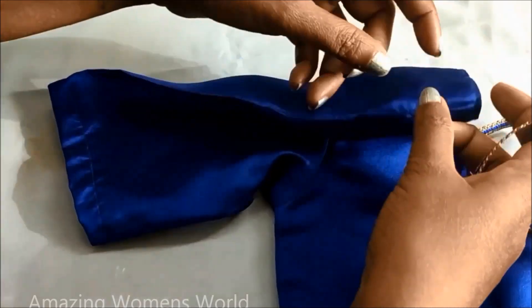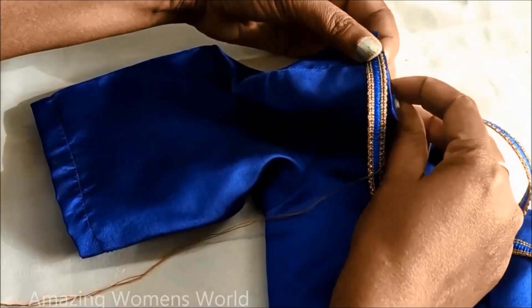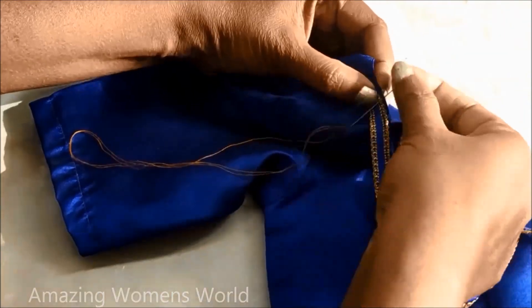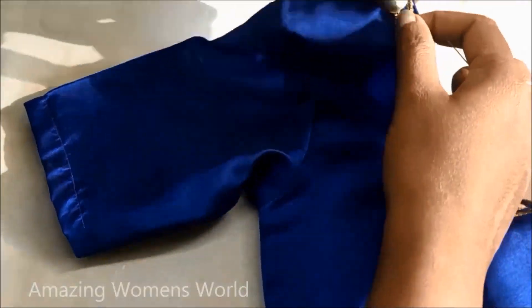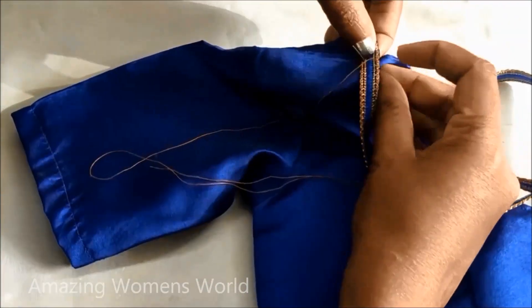In this video I'll be showing how to convert a simple plain blouse to a new designer blouse. It will really look very rich and elegant, and it's really inexpensive. The final lookout will really leave an impression of bridal blouse design or party wear collection. It's a huge pattern design but we can convert it within no time.